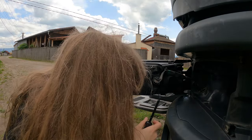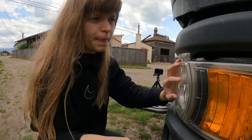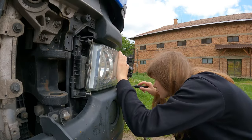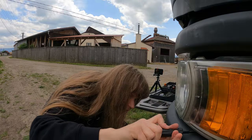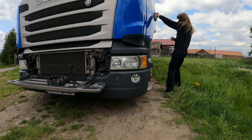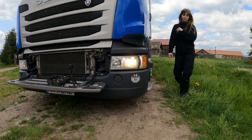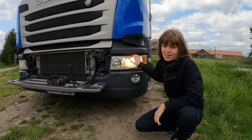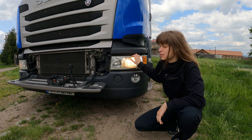Everything is on its place, now we can close it. As you can see it works — we had luck this time. I'm going to put everything back in its place.